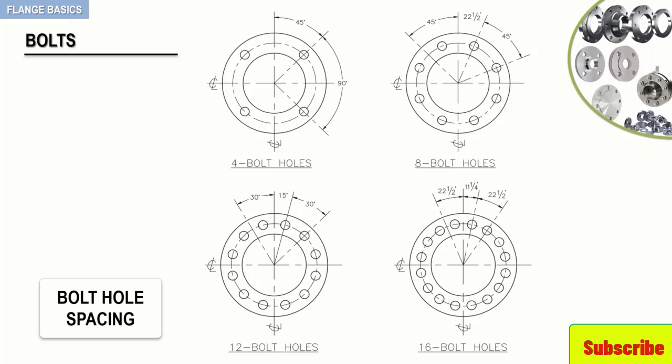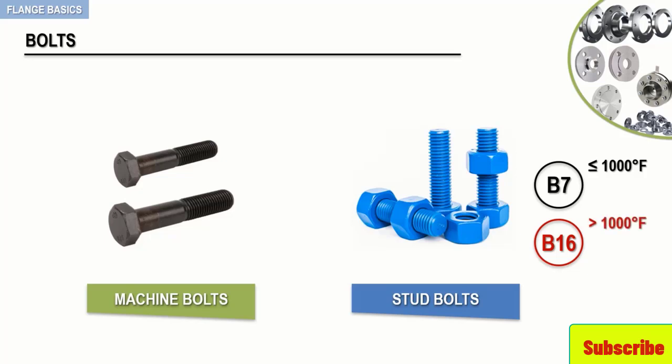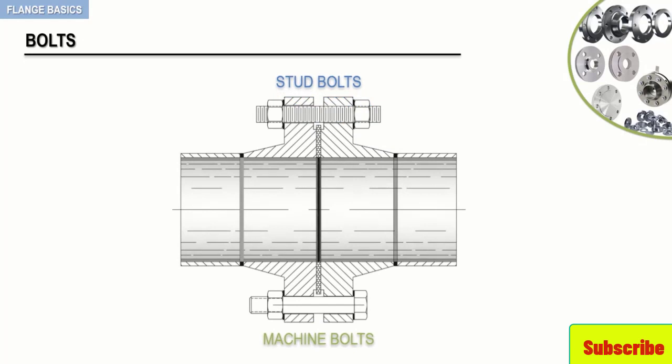Lastly, to finish off this lecture, keep in mind that bolts are available in two types: machine or stud. Machine bolts have a head on one end and threads on the other. Stud bolts have threads throughout their entire length and require the use of two nuts. Stud bolts are actually the most commonly used type and are available in two grades, B7 and B16. B7 bolts are used for temperatures up to 1000 degrees Fahrenheit. B16 bolts are used when temperatures exceed 1000 degrees Fahrenheit. The following figure depicts a sectional view of two flanges being mated around the gasket and secured with stud and machine bolts.